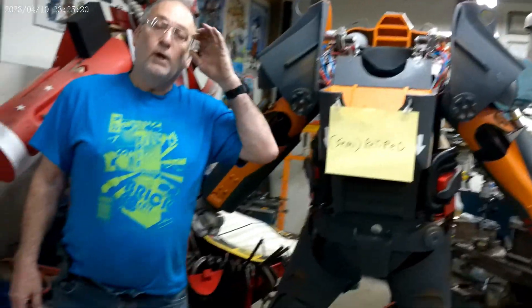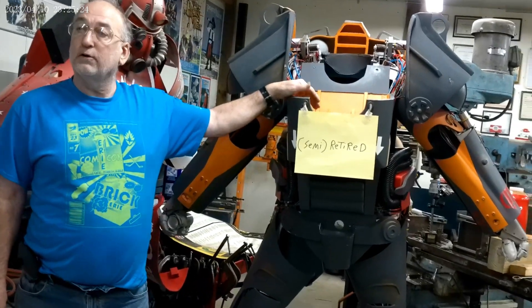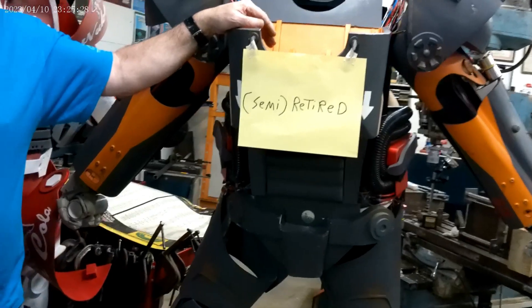Hello, Fallout fans. Wrapped up the season with Steel City Con, so this thing's more or less retired until possibly the Fallout series comes out. We'll see what happens.